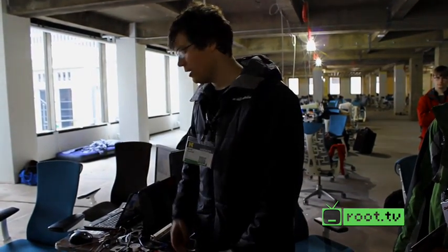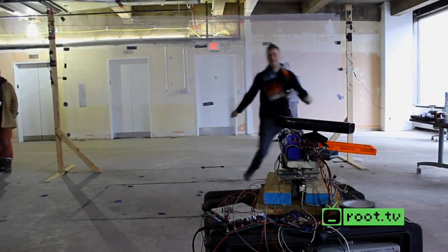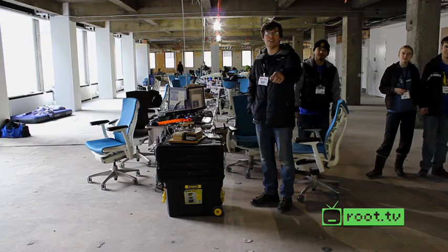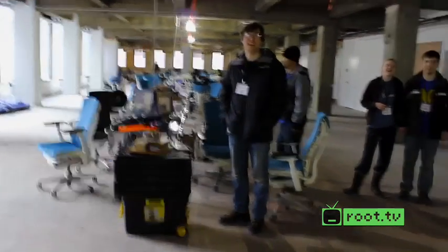Once it realizes that body part is in the middle of the frame and has a decent shot, it's going to send a command to fire the servo to hit you. You've got to stay in the box. [Gets hit] Oww. Yeah!